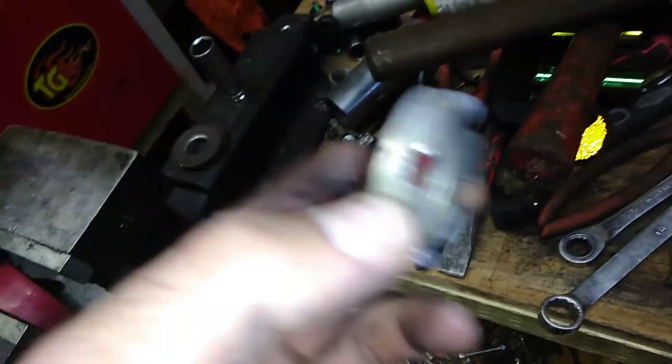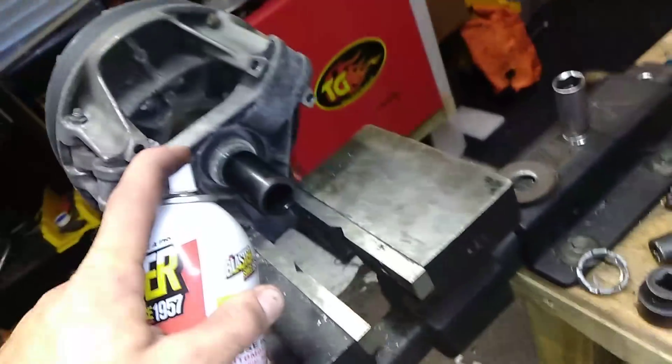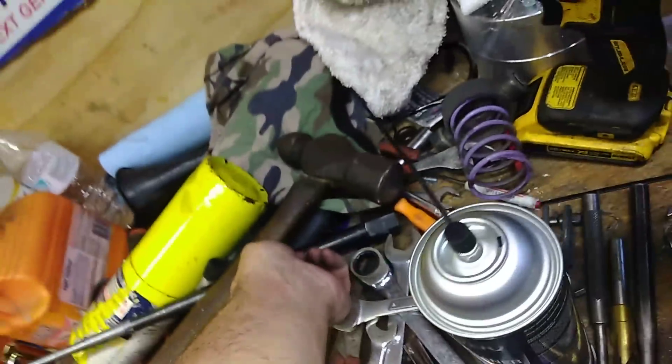We've already used our special tool to remove this little retainer piece. Look at those threads — they're pretty nasty looking. So the first thing you do is hit those threads with some PB Blaster. Second thing you do is get your two other special tools and combine them into one very special super tool.